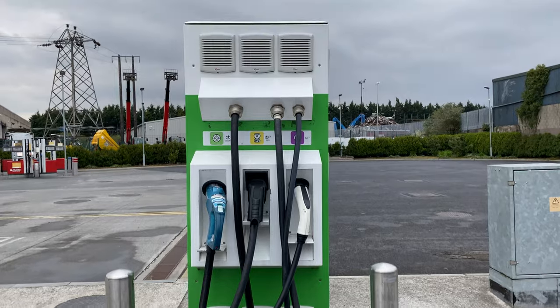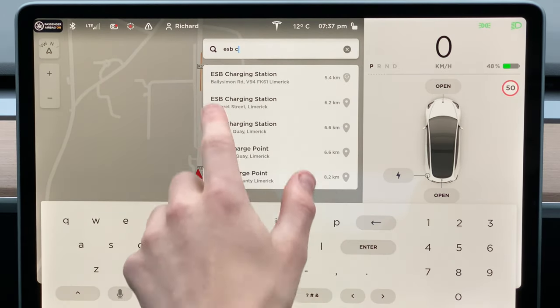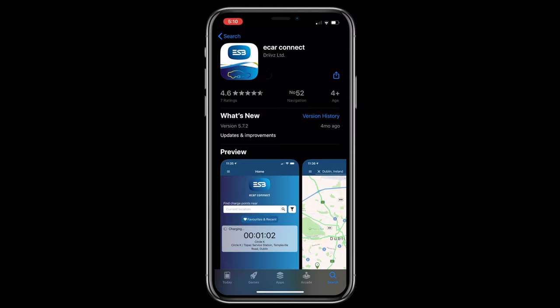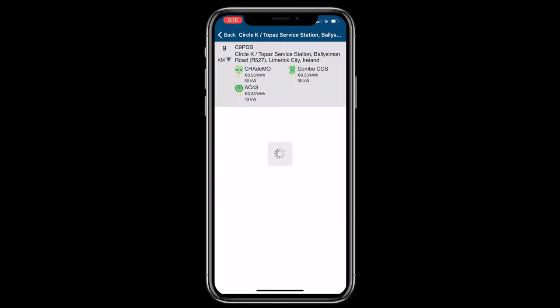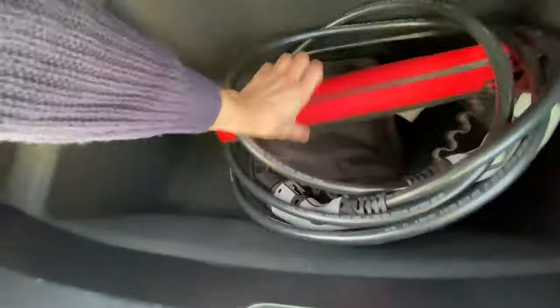Next up are the ESB public chargers, which typically come in two types: DC fast chargers with a maximum output of 50 kilowatts and AC slow chargers with a maximum output of 22 kilowatts. The AC slow chargers are typically found in supermarket or shopping centre car parks or beside on-street parking in cities, and are currently free to use, though the ESB plans to change this later in 2020. You can find these chargers through Tesla's built-in navigation, though it won't show whether they're in use or out of order. To use them, download the ESB eCarConnect app, set up an account, and plug in using the charge cable provided with your Tesla.